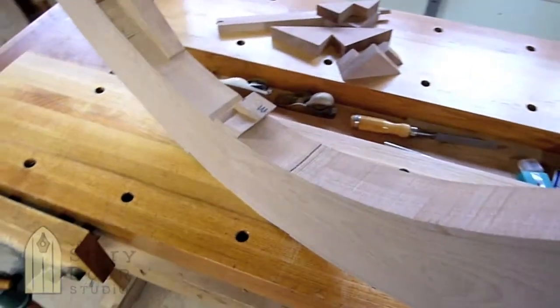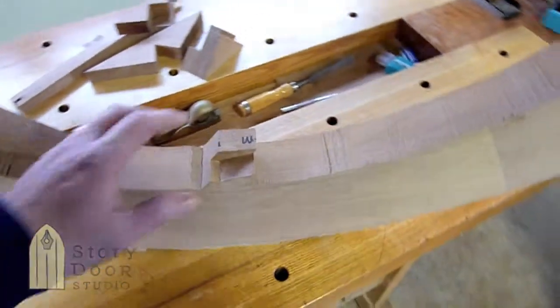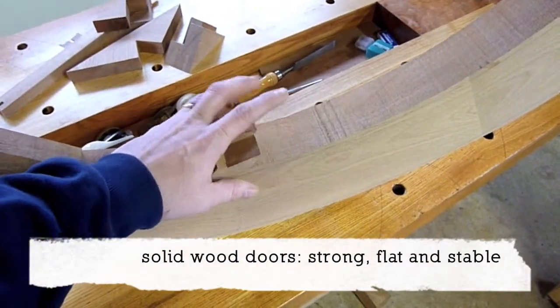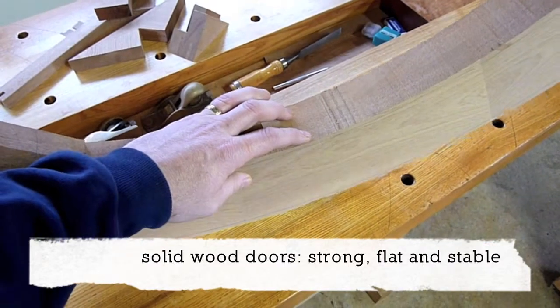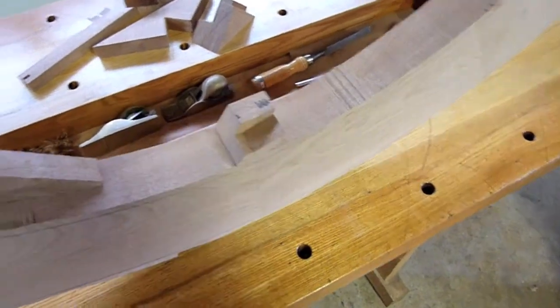Welcome to Story Door Studio. Today I'm going to talk about how we make our doors — using solid wood — and how we make them strong, flat, and extremely stable.